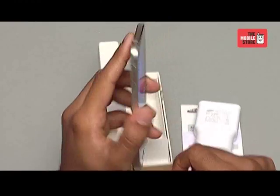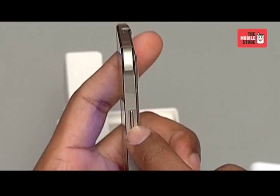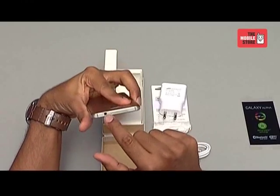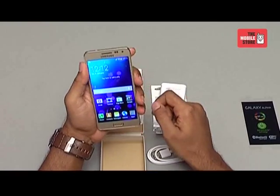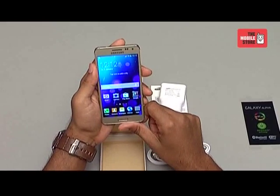Now let's run through its key placement. It has a dedicated volume rocker on the left hand side, the power button on the right, USB port below and the audio jack on top. The phone weighs 115 grams including the battery. The metal rim gives this device quite a premium feel. As far as we have seen, the device is stunning from the outside.